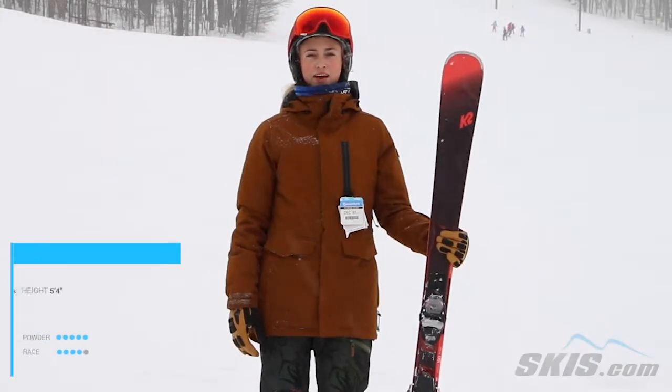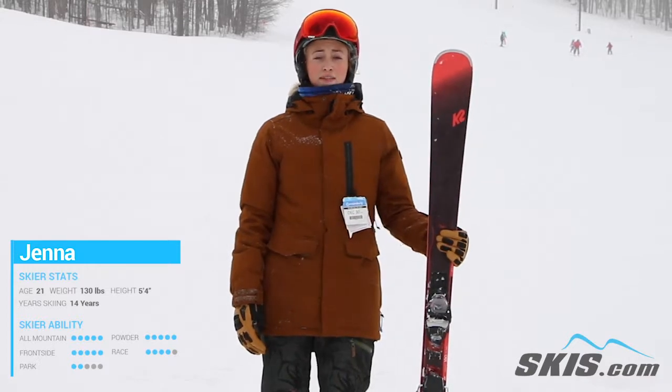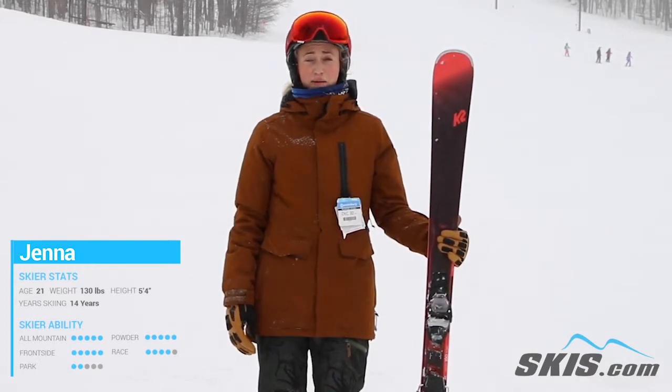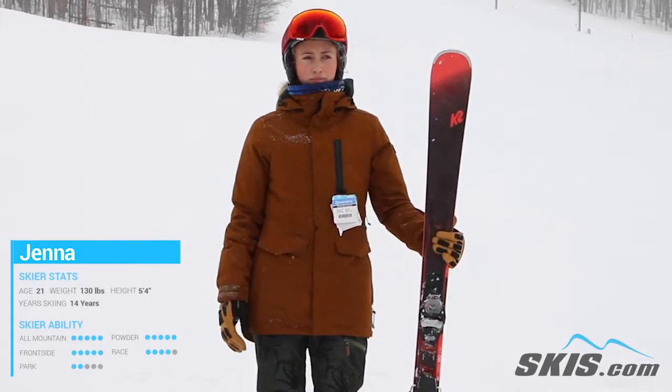Hi, I'm Jenna and I just got off the K2 Anthem 80. This is a great ski if you're an intermediate to advanced skier looking for a good front-side ski. It's super stable and grips really well on the front face of the hill, especially in the Midwest. But if you're looking for a good quick turning ski, I definitely would recommend this one.